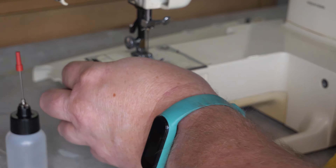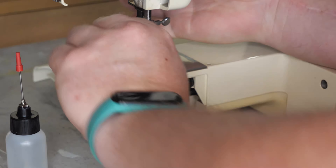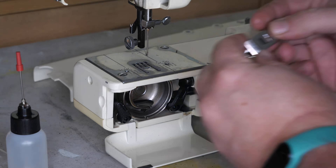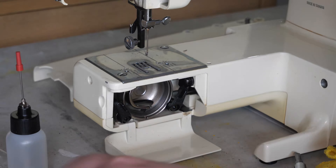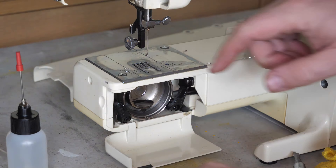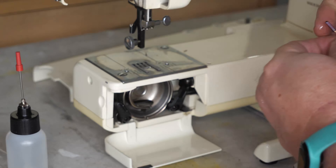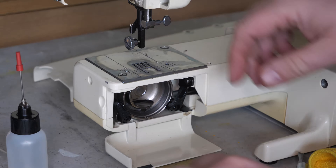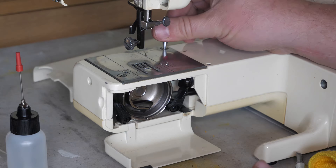Time to get that throat needle plate off. There we go. The presser foot is not in bad shape on the bottom there — remember I've had heavy use machines where the bottom of the presser foot has grooves worn in it from the feed dogs.